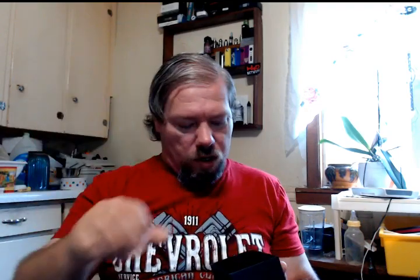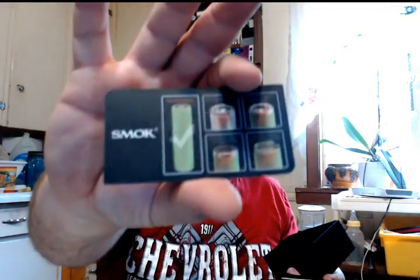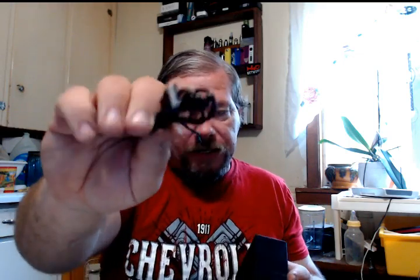See if there's anything else in here. Battery safety card - do this, don't do that. Smoke mod manual. QC card with a stamp on it instead of somebody writing on it. Another micro USB cable.